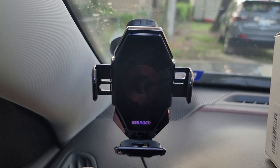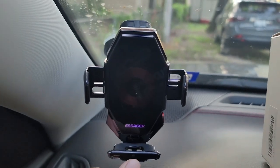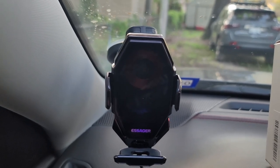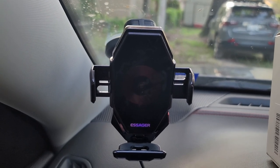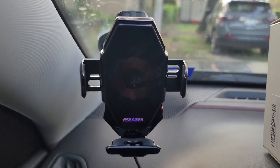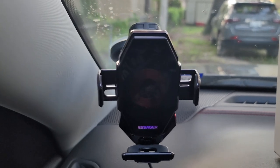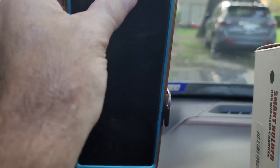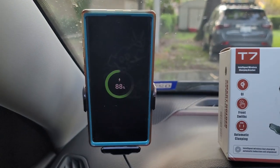Something I want you to notice is this ring is your charger coil. When you close it, that moves and it actually looks for the connection point in your particular phone. Wherever it finds the best connection, it stays there and clamps nice and firm on the phone. You just set it in there, it clamps on, and it's charging.